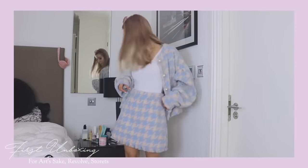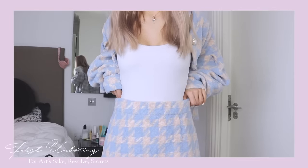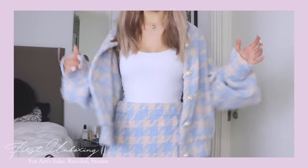The skirt, though — it's just way too big for me. It doesn't hug my body in a nice way and the waist just isn't flattering on me, which is a bit of a shame. But that's it, guys! I hope you enjoyed this unboxing video. Everything will be linked down below and if you have any questions, let me know. I'll see you guys next week!